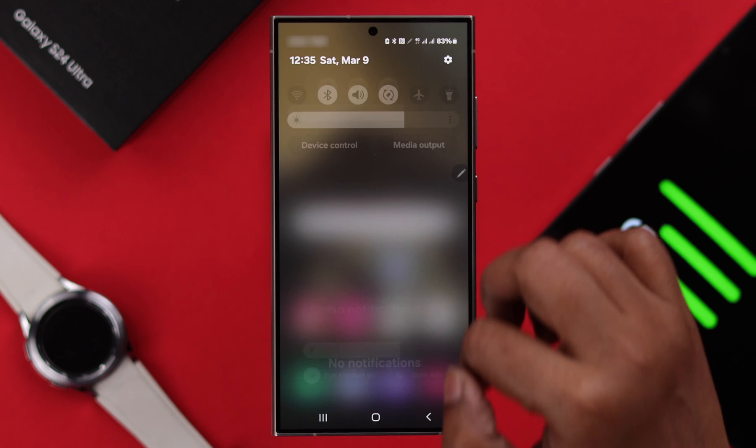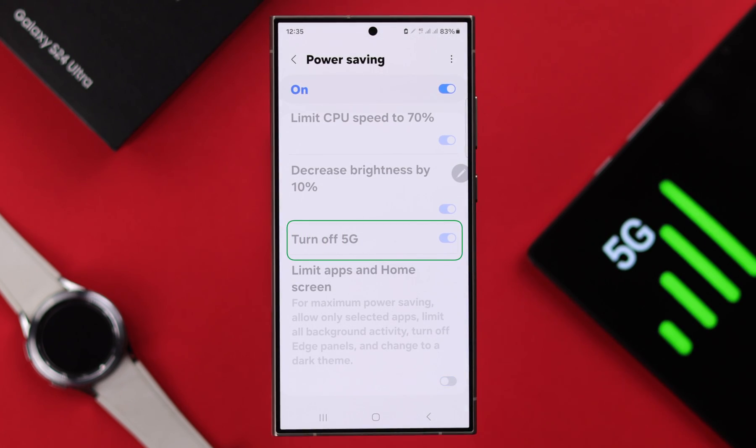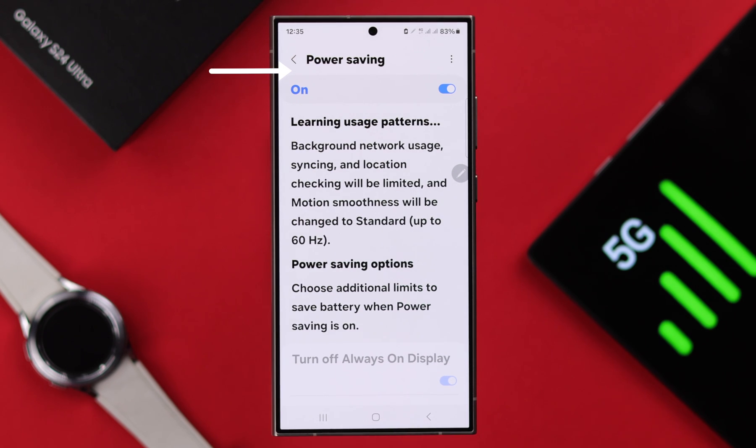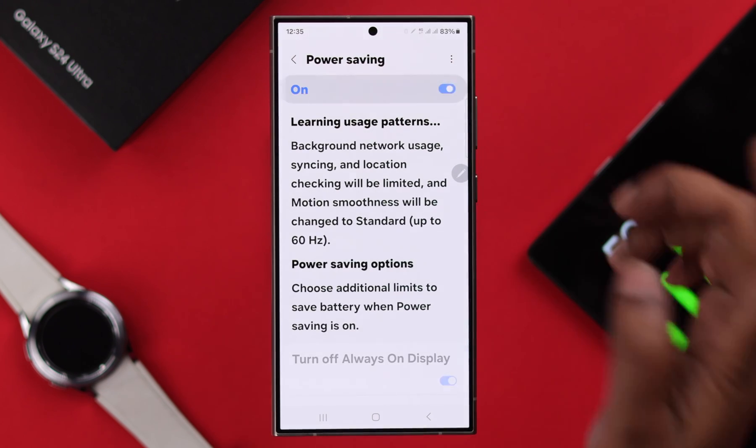Now just in case, if you are using power saving mode, 5G network will not work in that case. So if you want to keep 5G while you are on power saving mode, just toggle off the 'turn off 5G' option, and then go ahead and turn power saving mode back on.